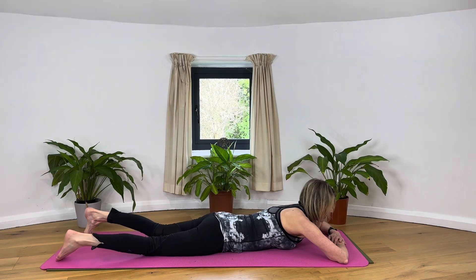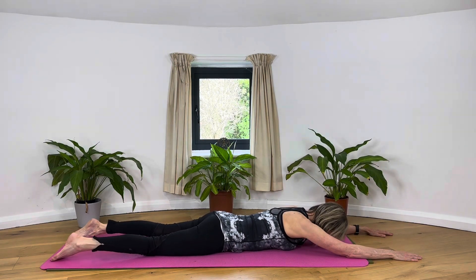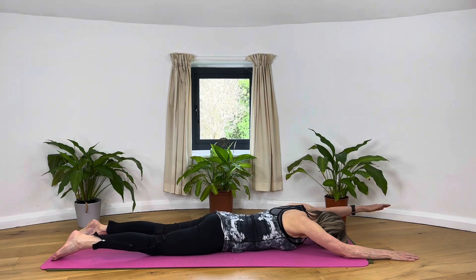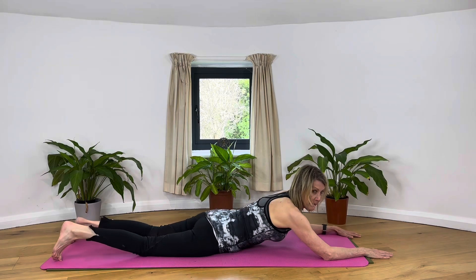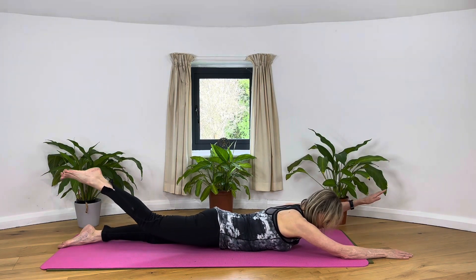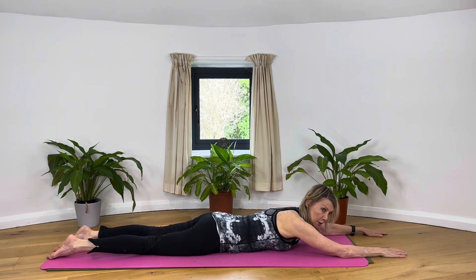From here, can we take one or both arms over the head — just raising one arm and down, and the other arm. Try not to lift the head as we do this. Try and do opposite arms to legs, so right arm and left leg. We're alternating: right arm left leg, left arm right leg — only lifting the thigh off the floor, not the pelvis.